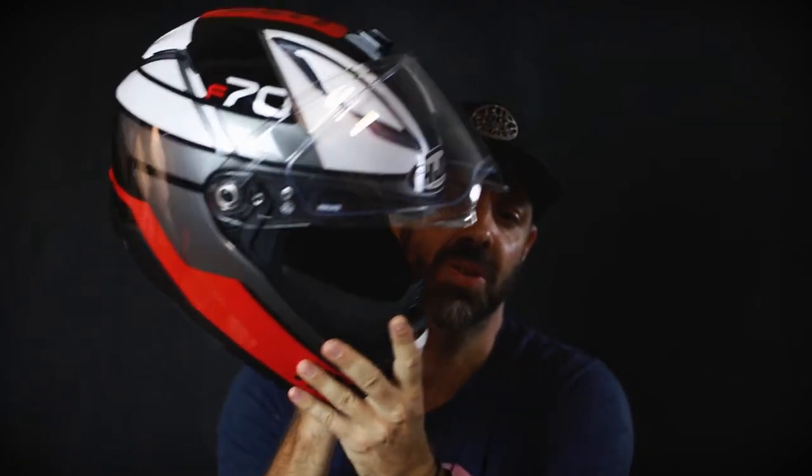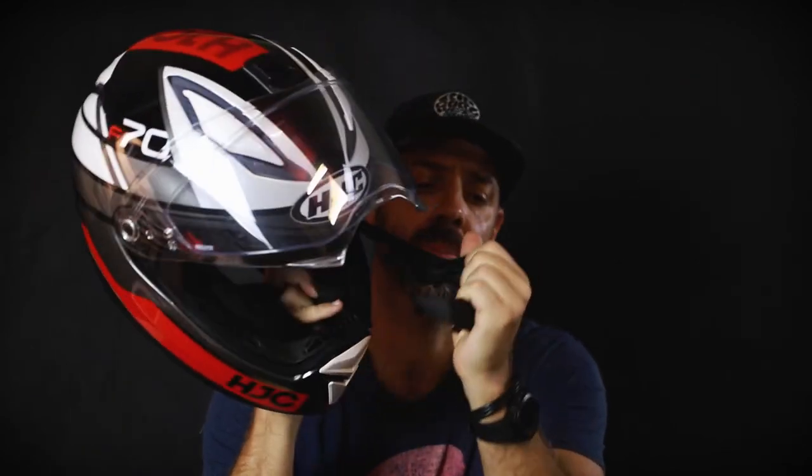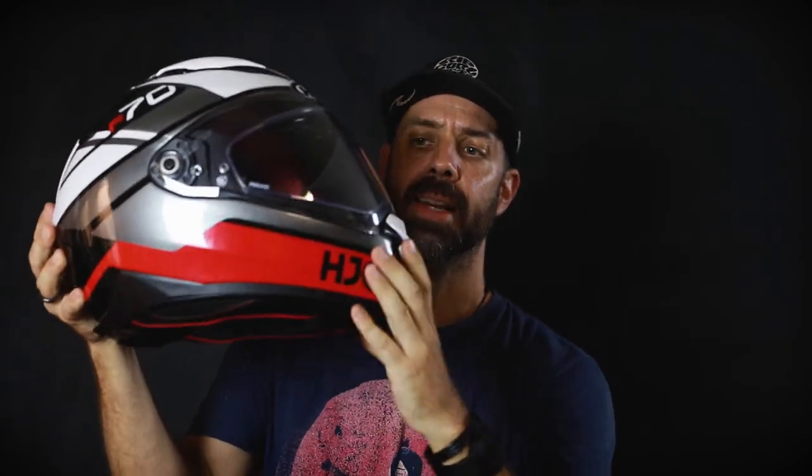Installation and removal of the breath deflector is super simple — you really just pull it out and it pops out. Riding in the rain, it has a really good seal when this clips down and locks into place. We've also got little lid tabs on the left and right of the visor.